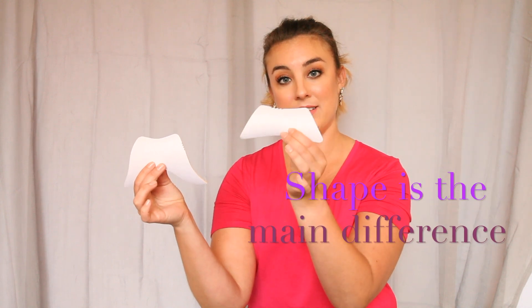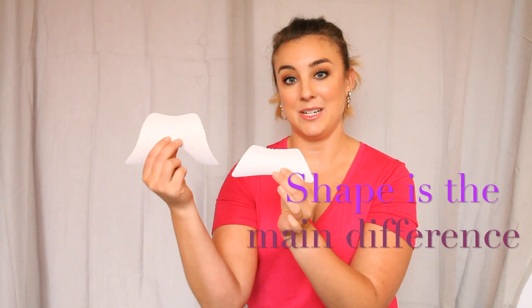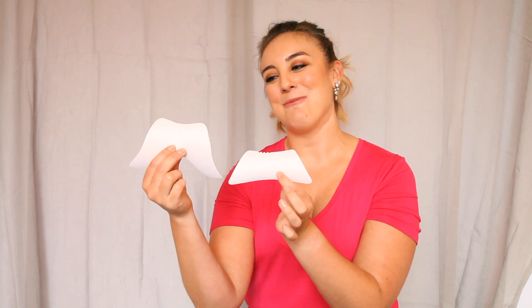Now when it comes to what's different about them, the main difference is the shape. So here I have a box liner and here I have the instant wing. You can see very clearly the box liner is much smaller, the instant wing is a little bit bigger — it's kind of shaped like a mustache — and it just takes up a little more space inside the shoe.